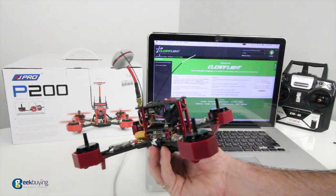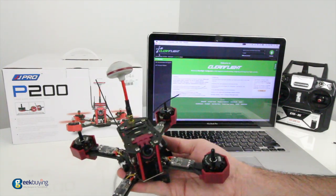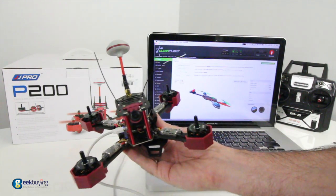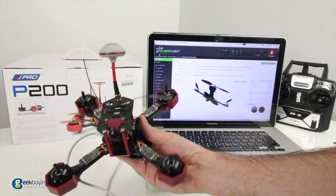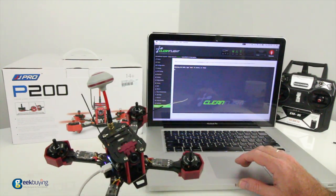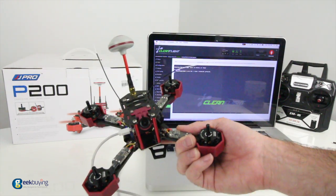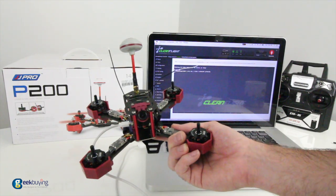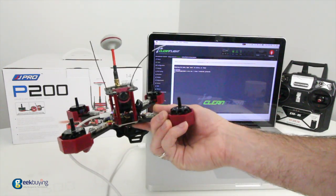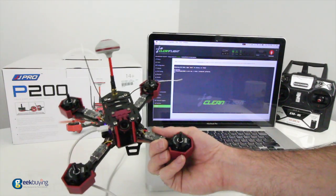Right out of the box, it does not come set up in Acro mode — you're going to have to set that up in Cleanflight. But I plugged in the USB cable to Cleanflight and it loads right up. I can change my modes, settings, the way my failsafe is set up, and go over to the CLI to check the firmware version. It's running Cleanflight version 1.13, dated June 6, 2016, so this thing is fresh off the boat with the latest version of Naze — and it's upgradable later inside Cleanflight.